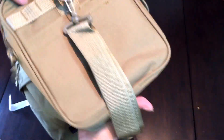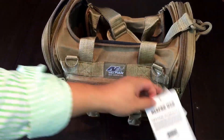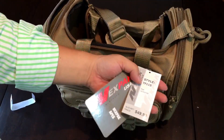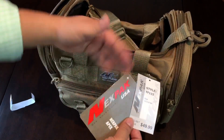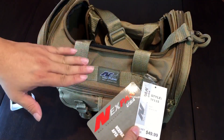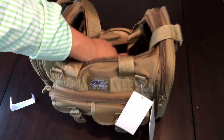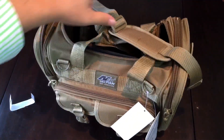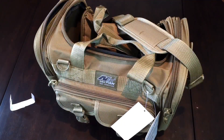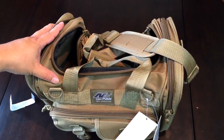Overall, a nice little package. It looks like about 50 bucks retail — I'll put a link up to it. It is 15 inches wide by 10 inches tall by 8 inches deep, so a good size that carries everything without being overly bulky. Nexpack USA New Adventure small duffel bag — Peter von Panda out.